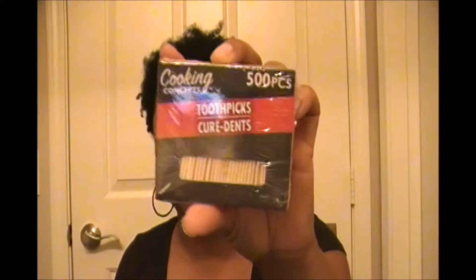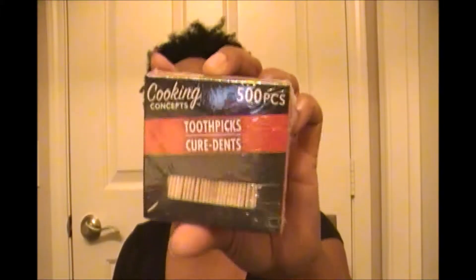It's baking season and winter time, and I do a lot of baking. If you bake a lot of cakes and pies and need to test them with toothpicks, I got 500 toothpicks at the Dollar Tree for a dollar. That is definitely going to last me throughout my winter baking.